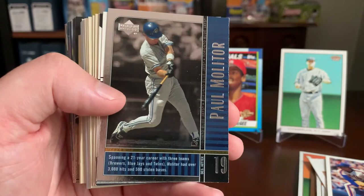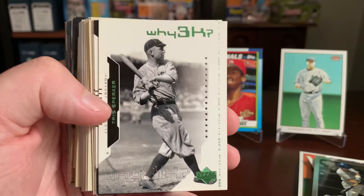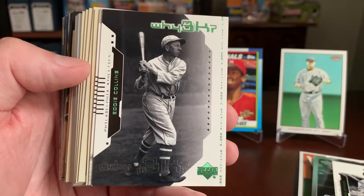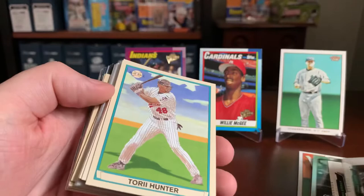Here's a Paul Molitor from the Blue Jays — a nice shiny foil Molitor from Upper Deck, a 3,000-hit player. And that's so random — here's a Y3K insert of the great Tris Speaker, cool photo with the Indians. We've got a couple of these Y3K cards — here's an Eddie Collins. And last but not least, a Honus Wagner. Really awesome. You just can't beat the value on these — for $1, this is just fantastic.